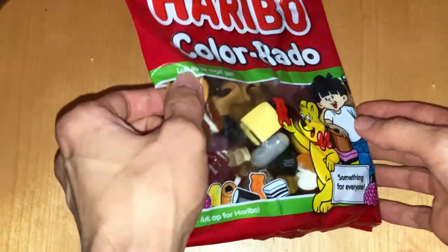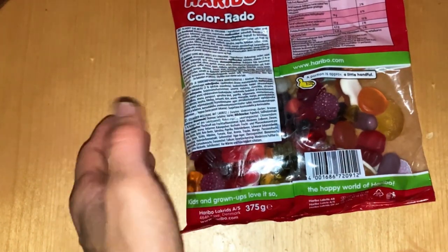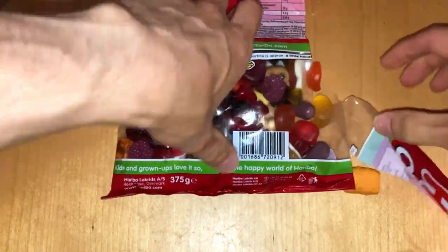It's quite a big bag — 375 grams. Let's check out which kind of candies are inside.